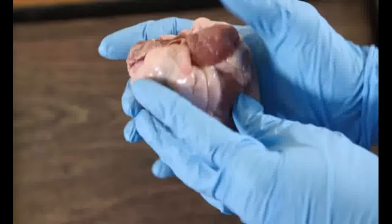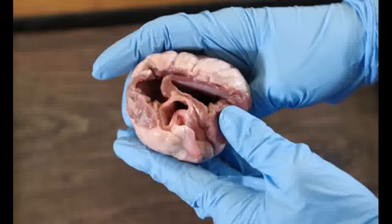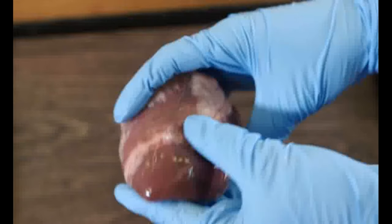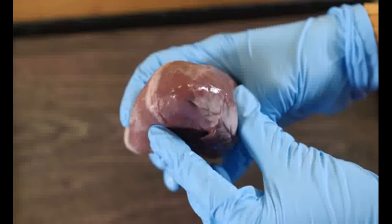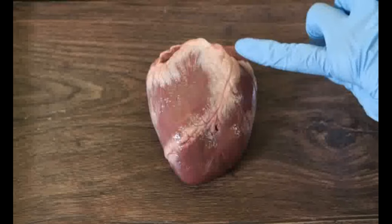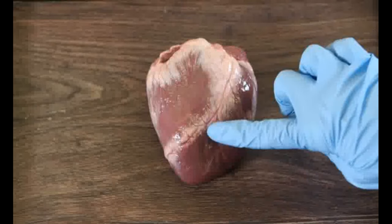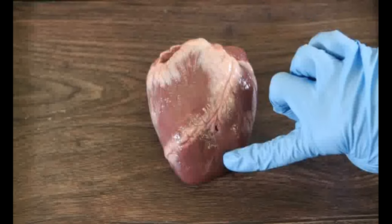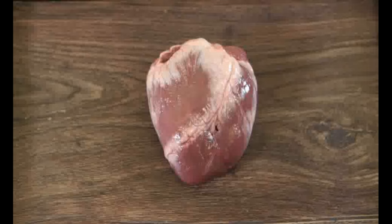This is the top of the heart. The vessels have been cut away. This is the apex of the heart. These are the coronary arteries. These special arteries bring oxygenated blood to the outer layers of the heart wall. The heart muscle has its own oxygen supply because it needs lots of energy to contract.